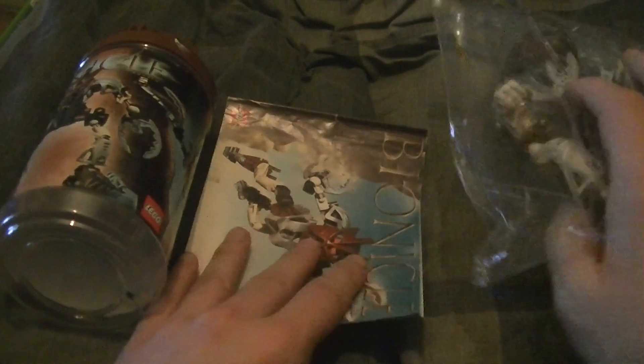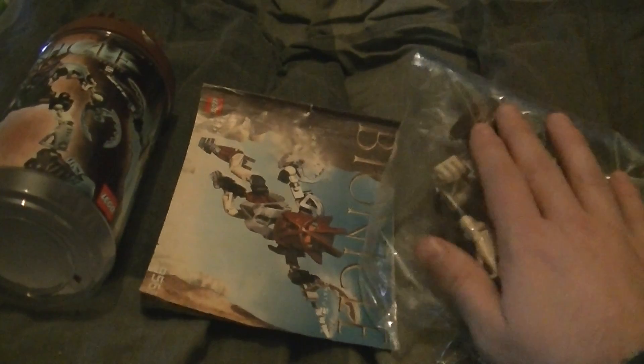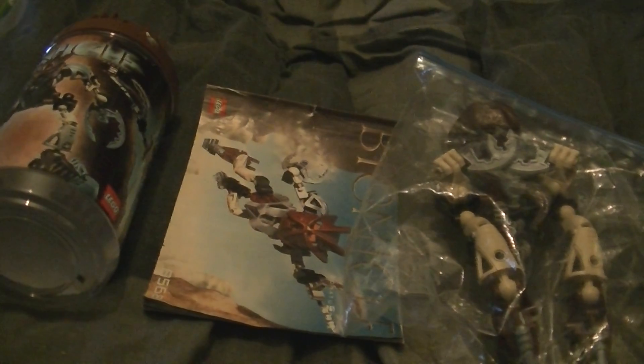There you go. I put it in the wrong way round, because the set number and the Toa is on the other side of the bag — as you can tell. Bionicle 8568 Pohatu Nuva. This is the set of Pohatu Nuva, this is where it's stored. The instructions go in a smaller bag with all the other G1 instructions. And this is what you get — the future of storage is putting them in freezer bags.